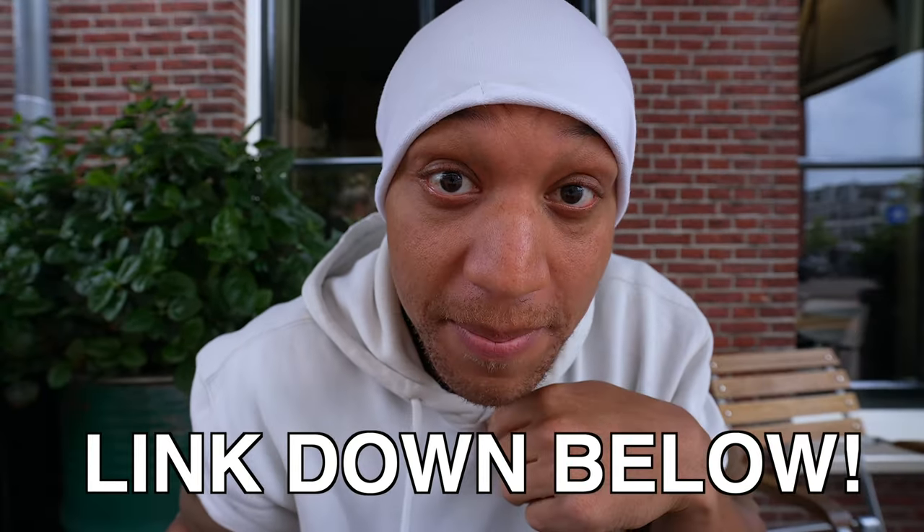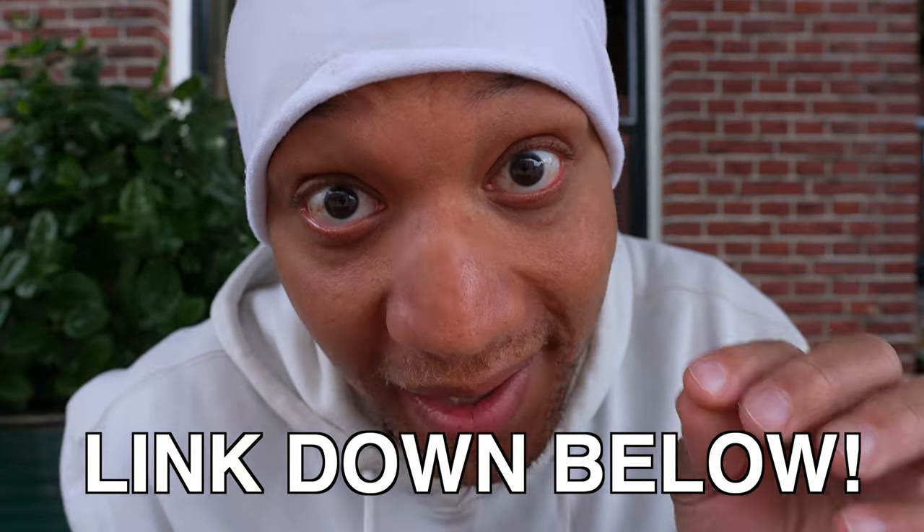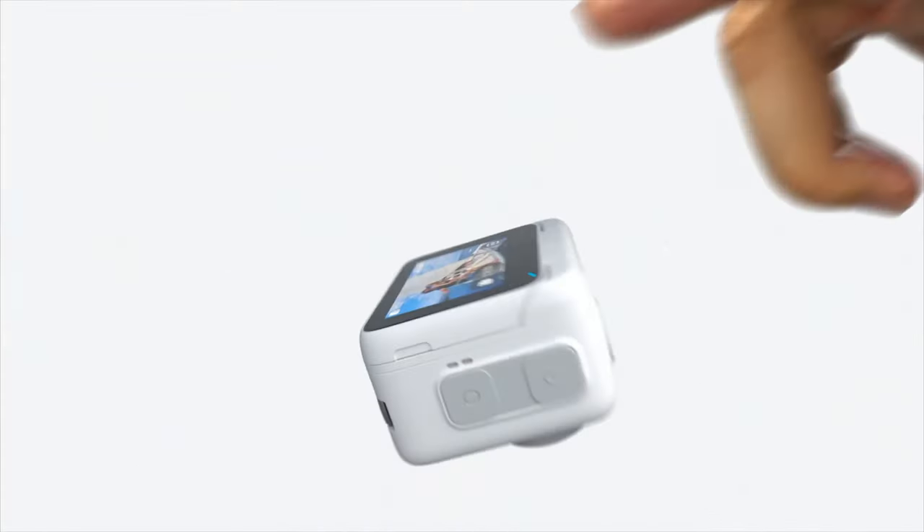Before we get into today's drip check, I do have to say: this video is not sponsored, but if you do want a sponsored video, there's a link down below — you could buy me a coffee, that would help out the channel a lot. Insta360 didn't send me nothing, so I do not have the Insta360 GO 3. So again, this is not a full review, more just literally a drip check. Insta360, holla at your boy.